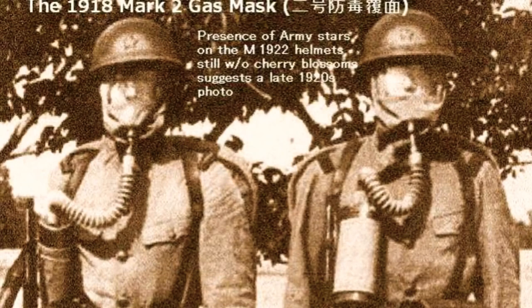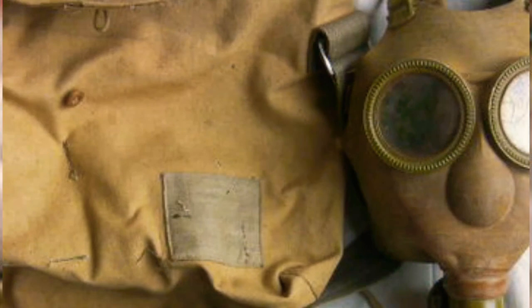Another complement for the Japanese soldier was the gas mask, called hiko, with an English design that would also be carried around the shoulder.